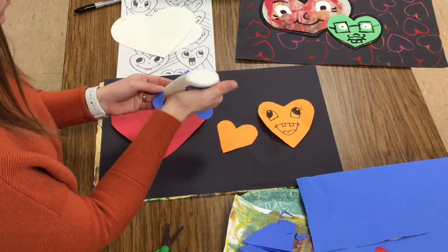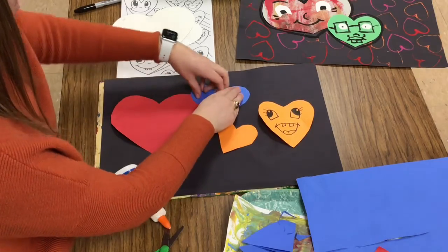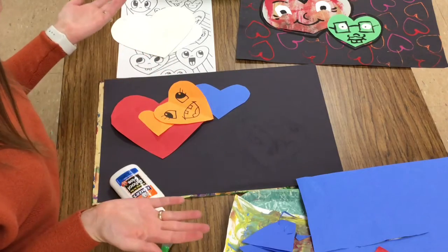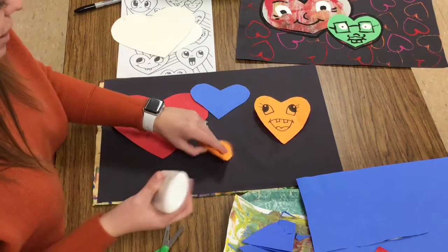I could have hearts overlap — that means they're kind of on top of each other. Now I'm not talking about making a big heart pile. If they're all stacked up like this no one's going to be able to see my beautiful hearts, so they need to be a little bit spread out.